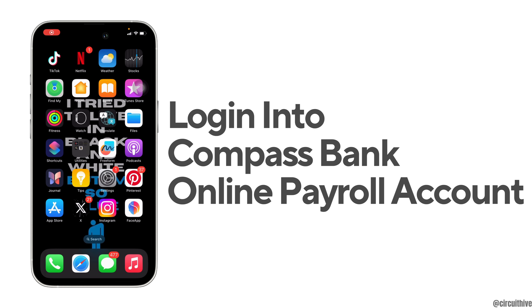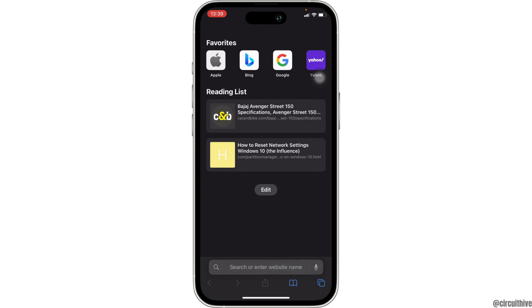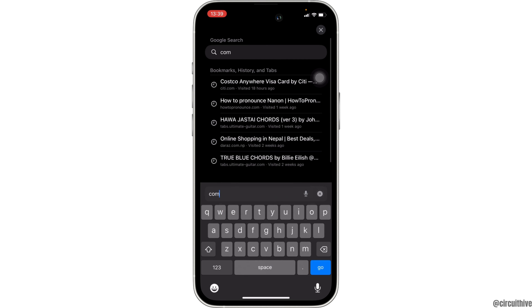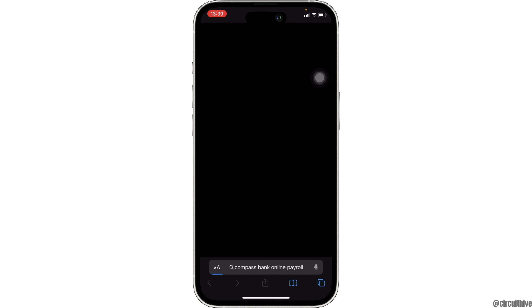How to login into your Compass Bank online payroll account. The very first thing you want to do is head over to any web browser, or you can move into Safari if you are on your iOS device. Once you're in your browser, search for Compass Bank online payroll and wait for a while for it to load.